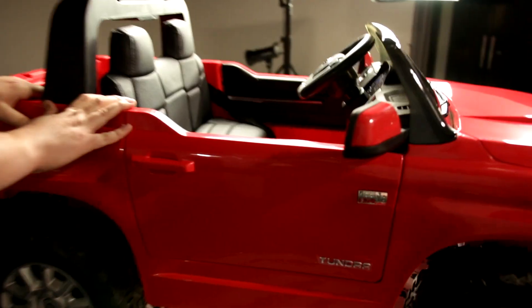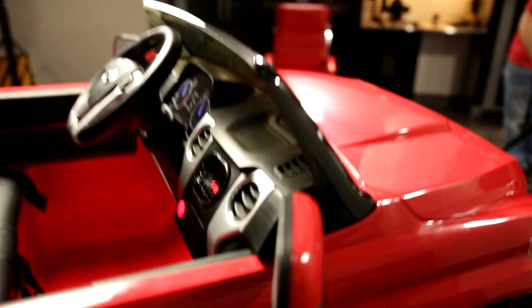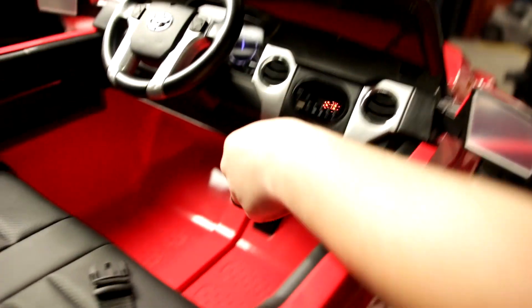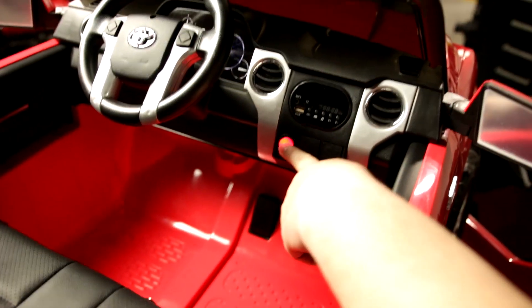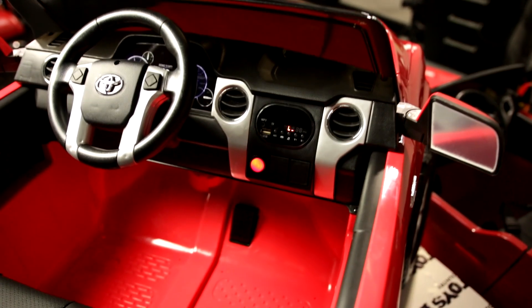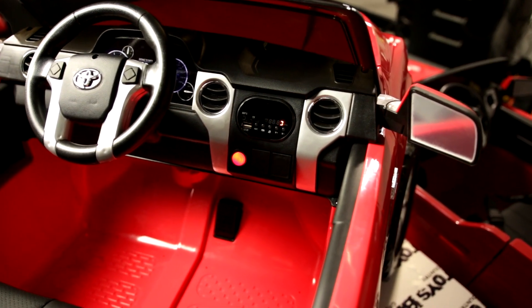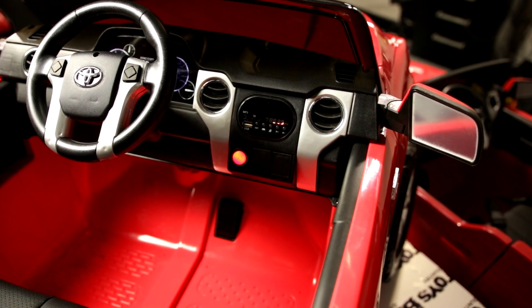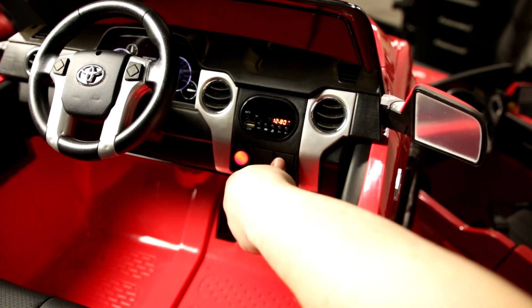We also have a few features on the dash area. On the dash, you'll notice the on and off power button. When it powers on, you'll notice some revving up engine sounds.